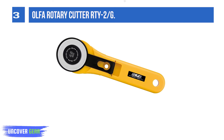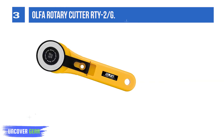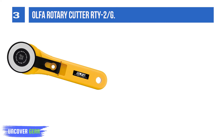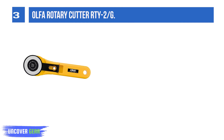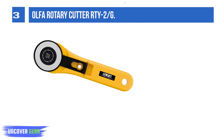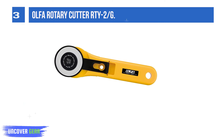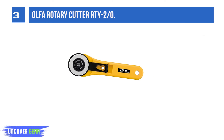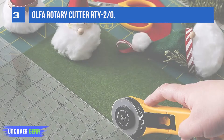List number 3: Alpha Rotary Cutter RTY-2/G. The Alpha straight-handled 45mm rotary cutter may be quite basic and budget-friendly, but it is all many crafters will need. This tool is designed for right or left-handed users with a tungsten carbide blade that minimizes cutting effort. Fingertip grips provide added control. On this model, the cover retracts instead of the blade. It isn't automatic,